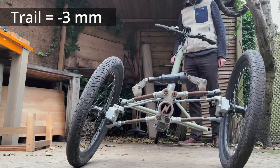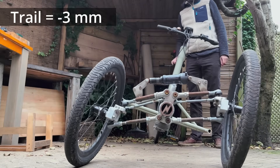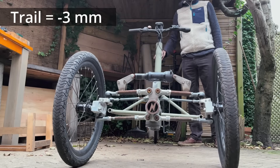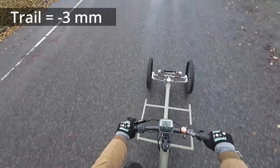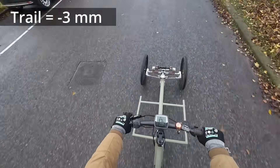And I get no steering into the fall whatsoever. I already feel like this is going to be a short test. I'm afraid of getting my hands off the steering wheel because it just...